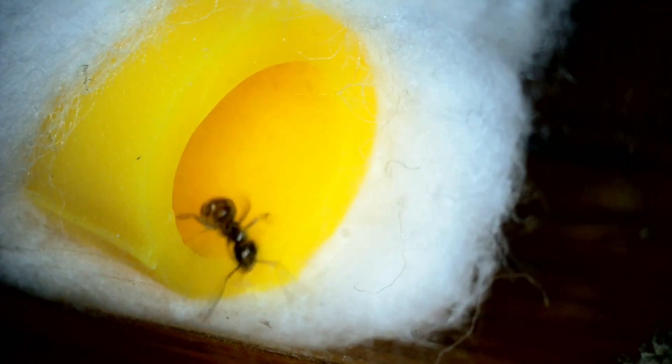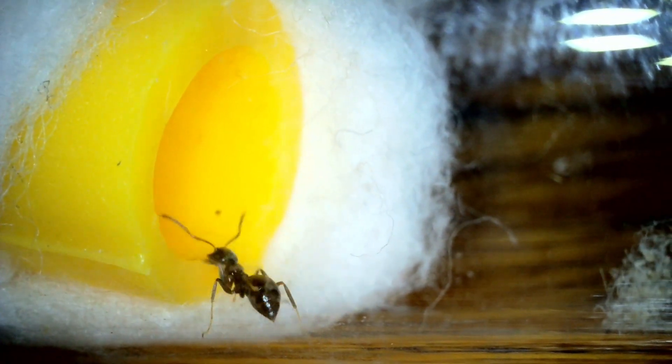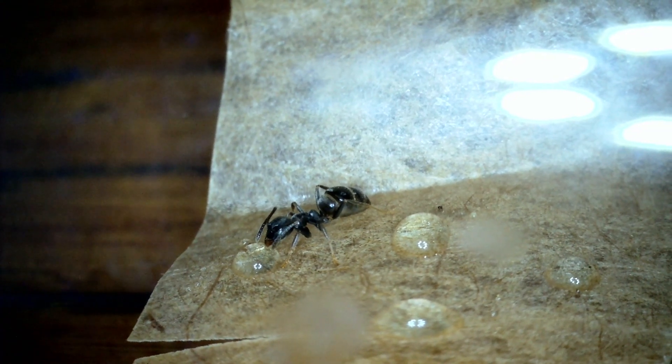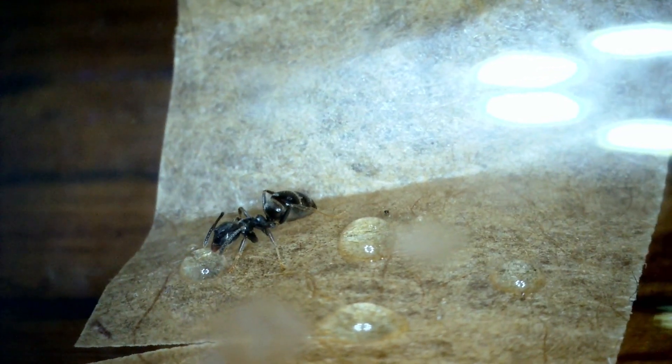A colony that's growing will just grow exponentially — they'll basically double each month. So look for eggs, look for pupae, look for eggs: you want a queen that's in full production mode. Number of workers, as I said, is totally irrelevant. Thank you for watching, goodbye everyone.